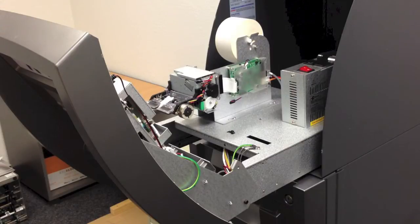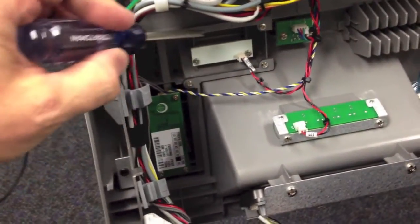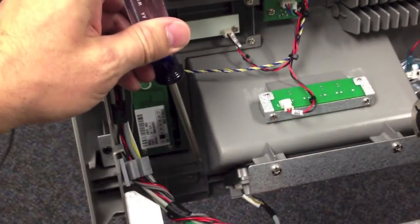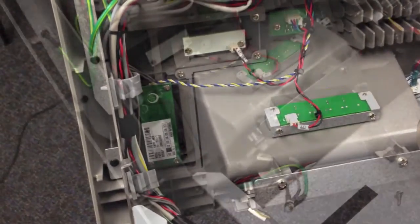With the front of the ATM now hinged forward you're ready to remove the existing card reader. The swipe card reader is held in place by six screws, as well as two cable connections. Save the screws after you've removed them.